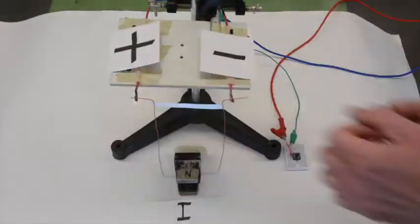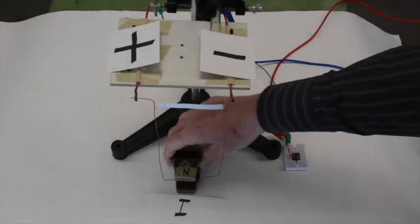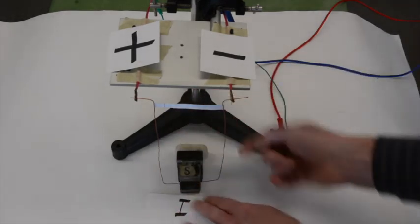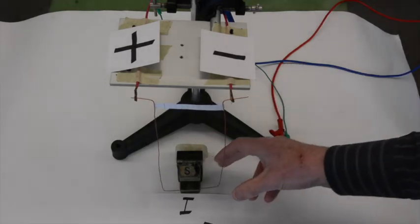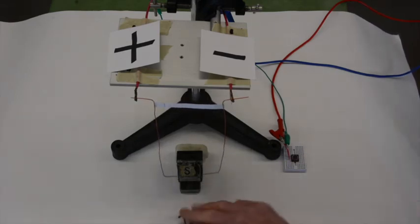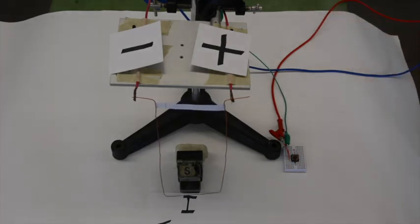If I reverse the polarity, then when I complete the circuit, the swinging wire is pulled the opposite direction into the magnet. If I reverse the direction of the magnetic field so that now the magnetic field is pointing up from north to south, with the same current flowing to the right, when I close the circuit, the force pushes the swinging wire out of the magnetic field. If I reverse the orientation of the terminals so that now the current will flow from right to left, when I close the switch, the swinging wire is pulled into the magnetic field.